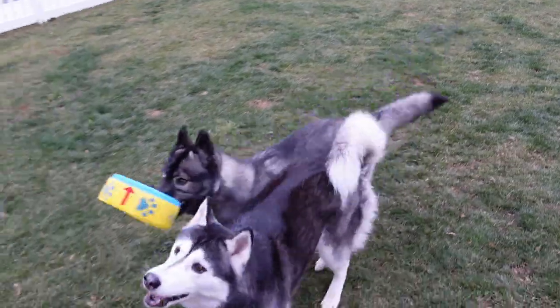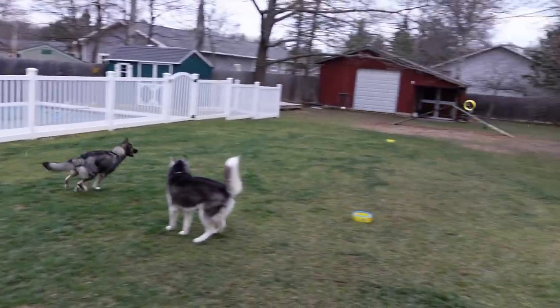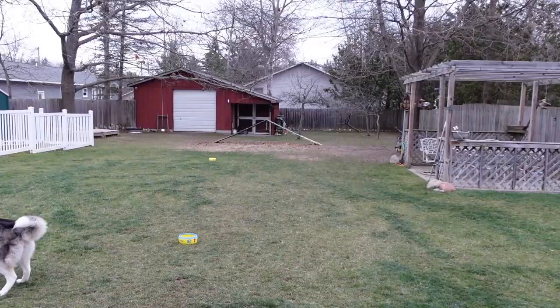Kira chased it, she just didn't want to bring it back. So if you're looking for something fun and easy to play with with your dogs, we highly recommend this one.